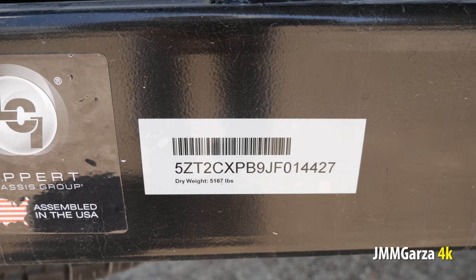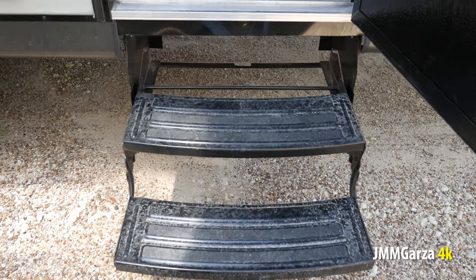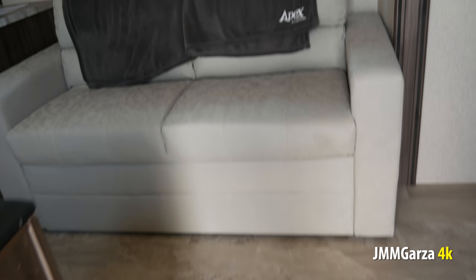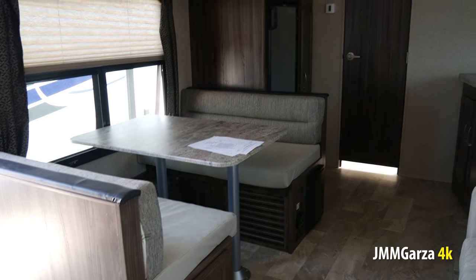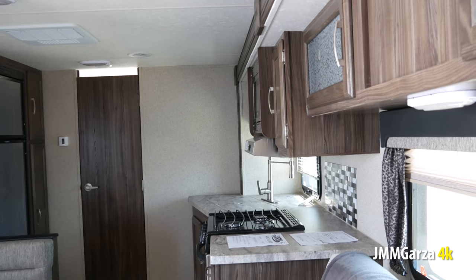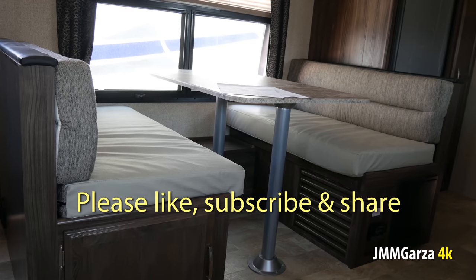The unit weighs 5,167 pounds dry. You can put one or two batteries up there, and it also has propane tanks and front storage area for the tires. Here I am going inside. To the left you can see the exhaust for the heater. This unit has in-cabinet heating. In my opinion, in-cabinet heating is so much better than in-floor heating. In-floor heating, like some manufacturers use, collects dirt — if you step in some dog poop or trash outside and drag it in, it can land in there and stink up the whole place.